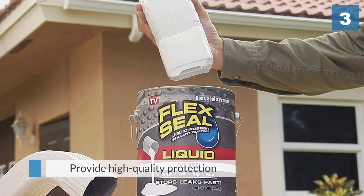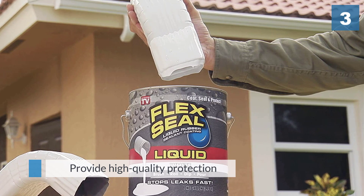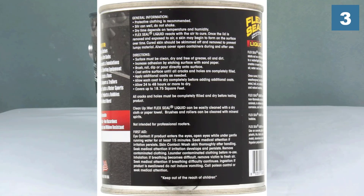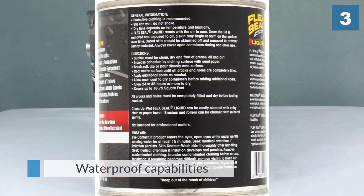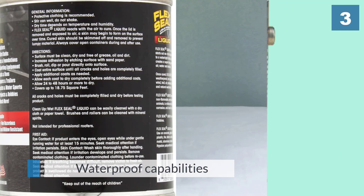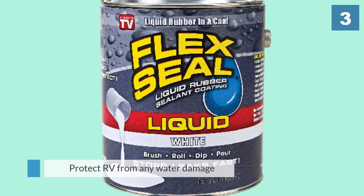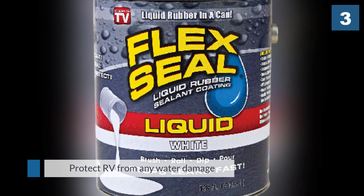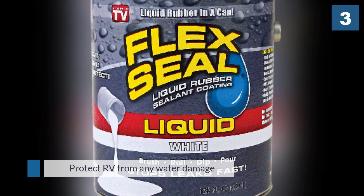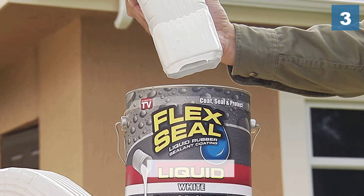Number three: Flex Seal liquid rubber in a can. It doesn't matter what the weather conditions are — this coating will stick and provide high-quality protection for your RV roof. This product's waterproof capabilities aren't anything to overlook either, as it will adequately cover your RV from any water damage. Given the cost of an RV roof repair, this feature is something you should take seriously. It's also easy to use — all you need is a paint roller and you're ready to apply.